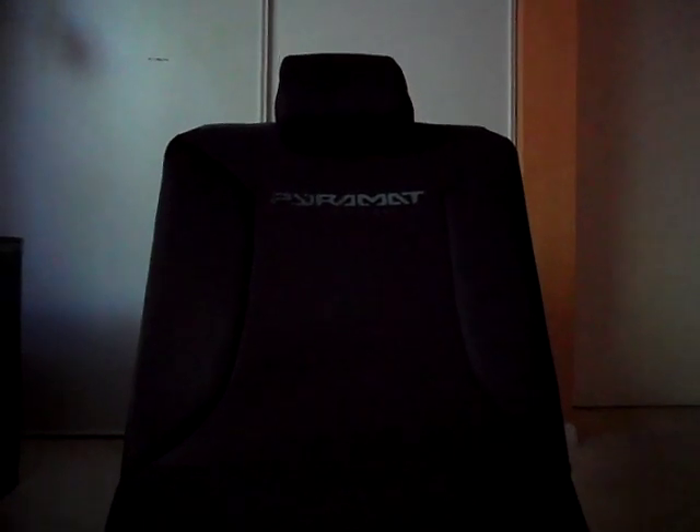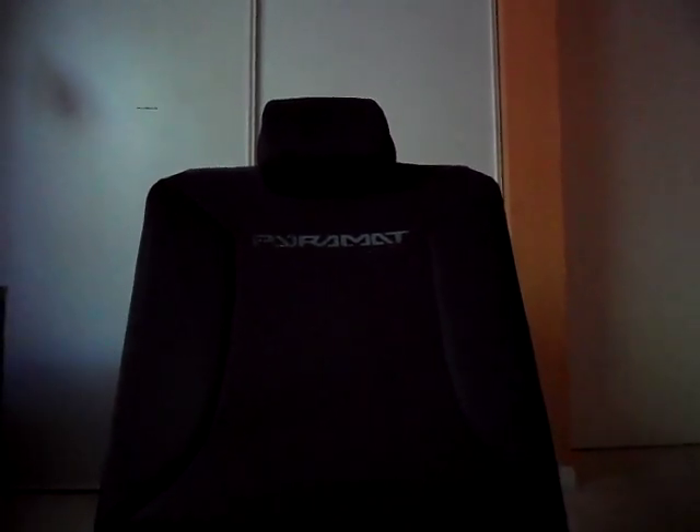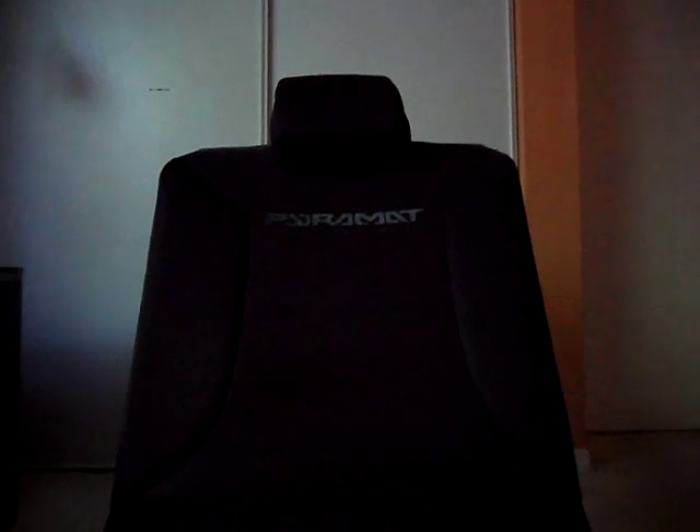Hey everybody. Today I'm going to do a video on my Pyromat wireless gaming chair. This is the model PM420W.